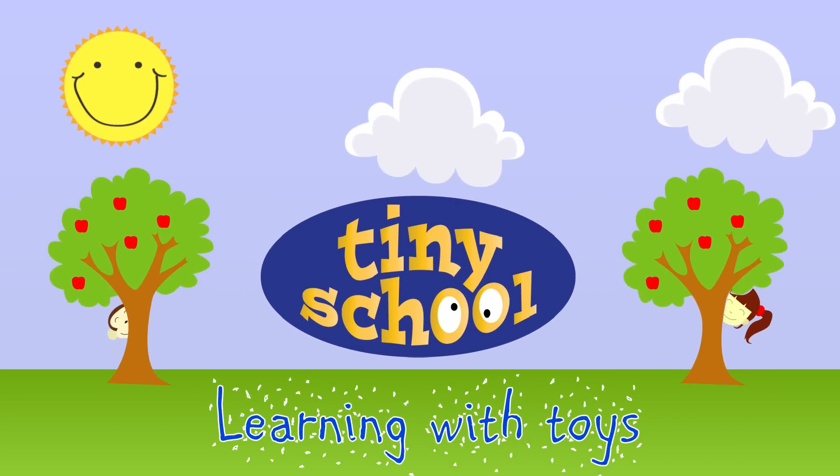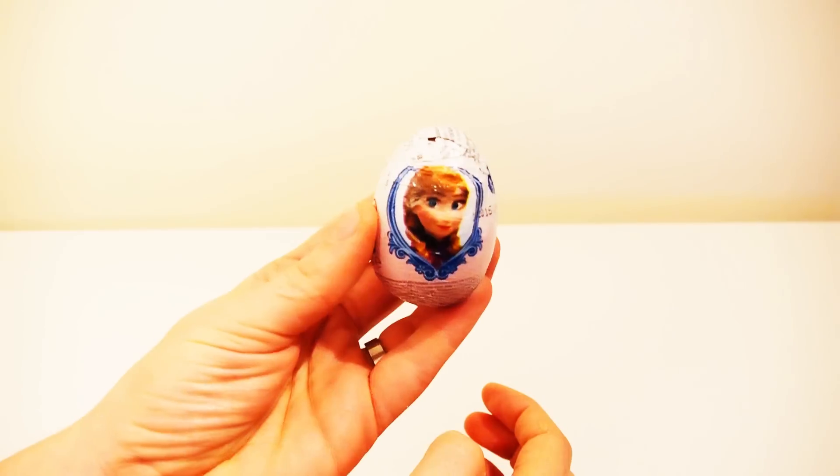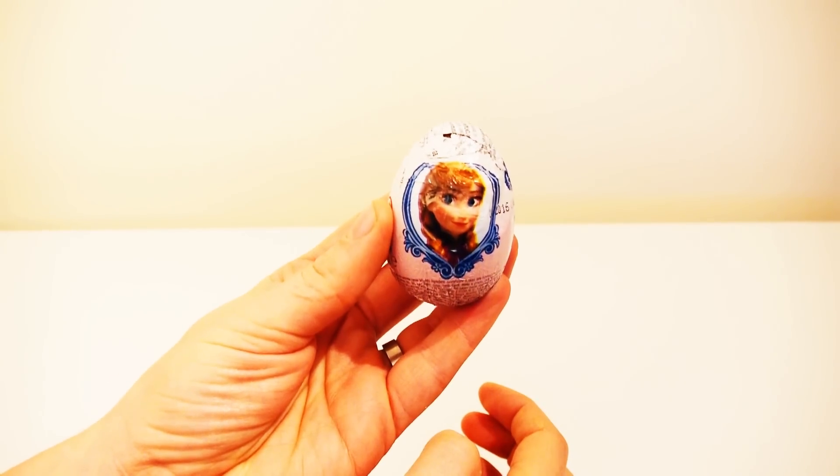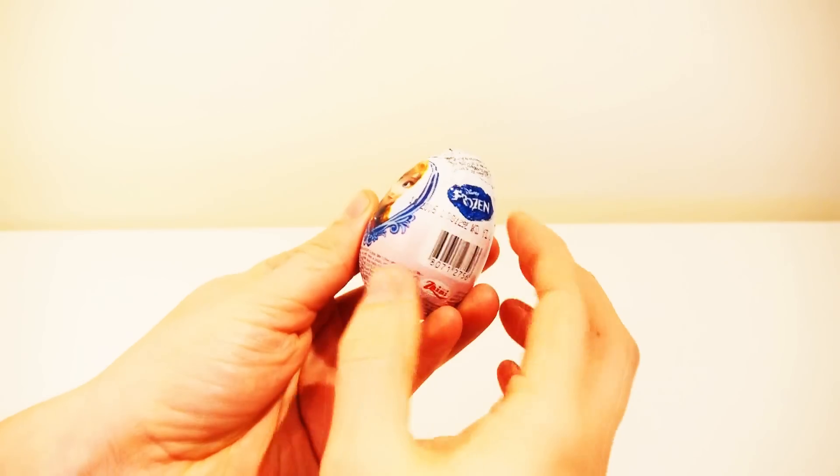Tiny school! Learning with toys! Hello there! Let's start with opening a surprise egg. I wonder what's in it?